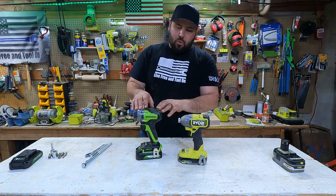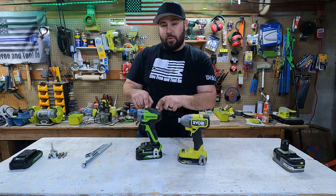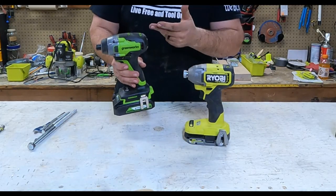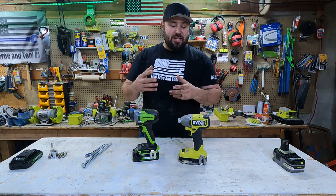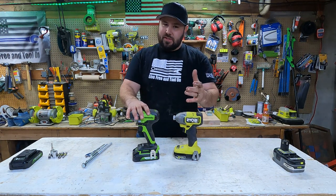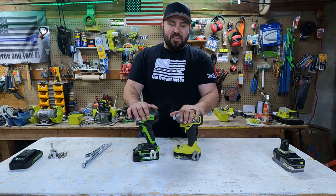But as I got more and more into the tools and I started looking at them, I noticed that they had something a little bit more powerful — actually, not a little bit more. This is a powerhouse impact driver. So I contacted them and asked if they'd be willing to send it to me so I could test it out against the highest impact driver that Ryobi makes. They said sure, and now you get to see the face off.